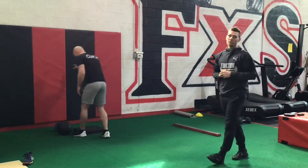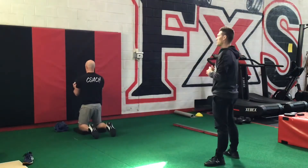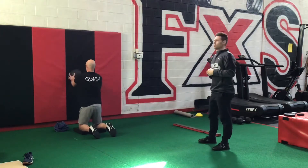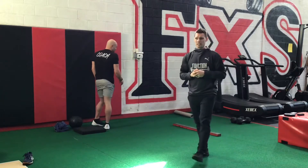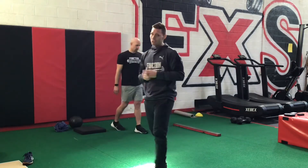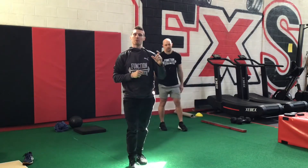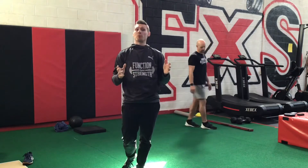Tall kneeling, med ball chest pass, rapid fire — or using a towel. Very big power, ten reps. As we finish, we need to rest. Take that rest — it's important to rest during the power components. We want to make sure we're fully recovered to repeat the same output we just did.